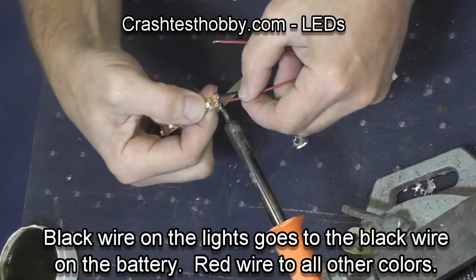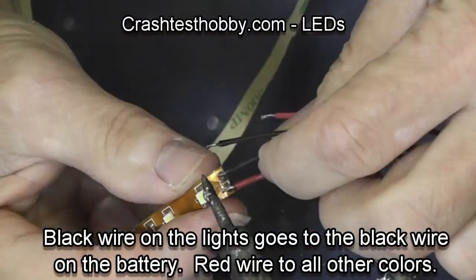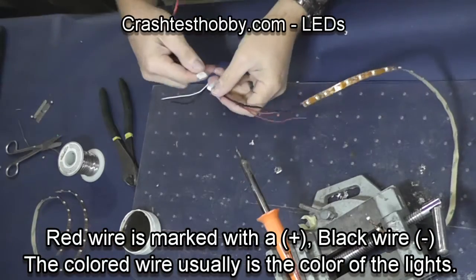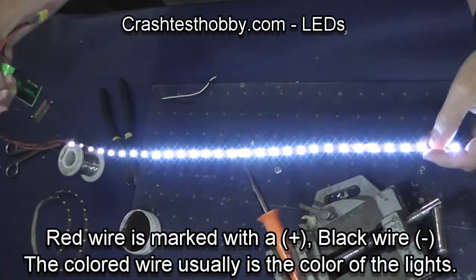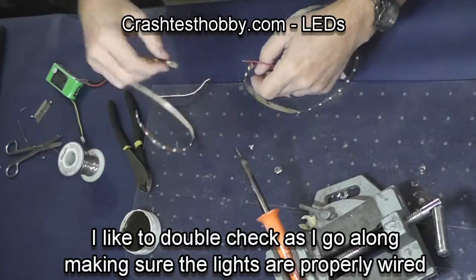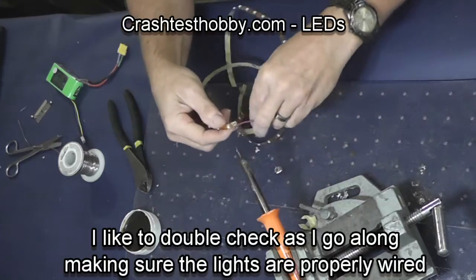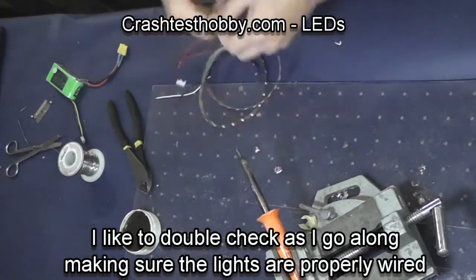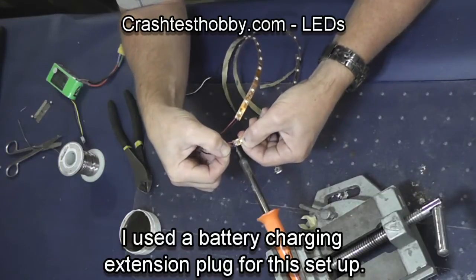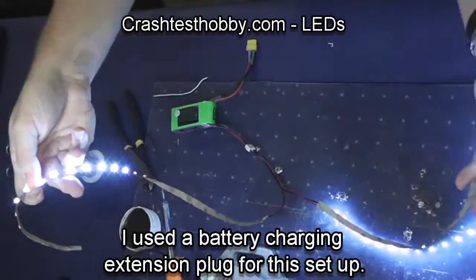My soldering iron is in a vise so I have two hands to work with. I am soldering into the harness I made so that all my lights will be supplied by the same power source. Here is 30 lights — they're really bright and that's one half of the set that will be on this plane. Going back to the soldering iron, I am soldering the red wire to the positive and the black wire to the negative. Many of these sets come with a different color wire for the positive, which is usually an indicator of what color the lights are. Now that I've got them soldered — yep, both sets work.